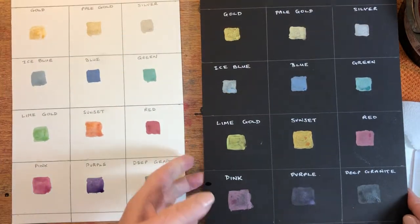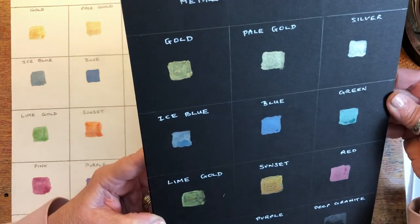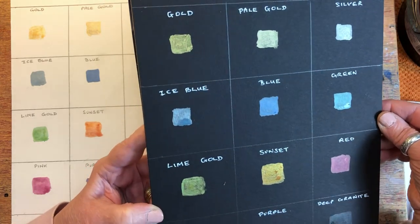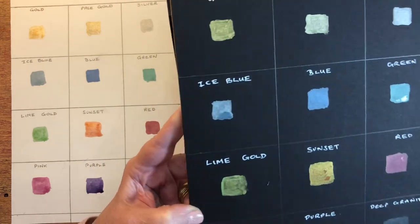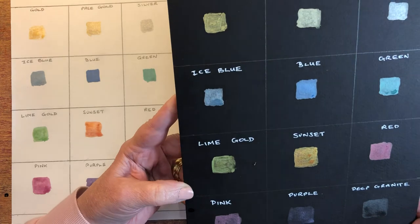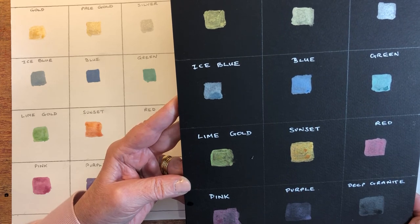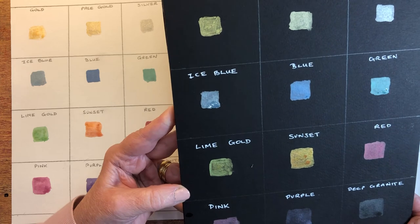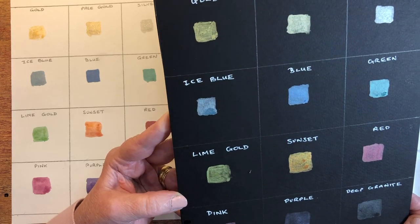Let's have a look on the black paper. These really do show up on the black paper — these light colours. Looking quite lovely actually, some of them, particularly the blue. I'm always drawn to blue. The ice blue and the sunset are really shimmering on here — very nice. And the lime gold is particularly shimmery. Not so much the purple and the deep graphite. I'm going to do some similar experiments with some of the Daniel Smith iridescent colours to see what they look like and compare them. I've also got another couple of samples from a different company — gold and silver — which I will also be trying out.